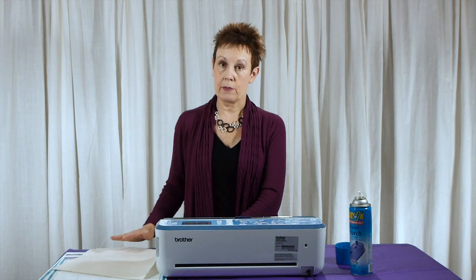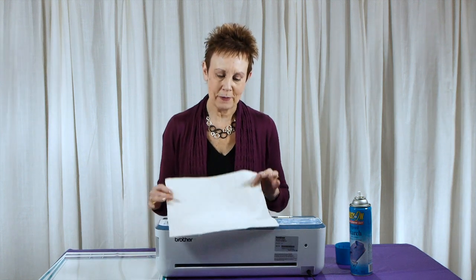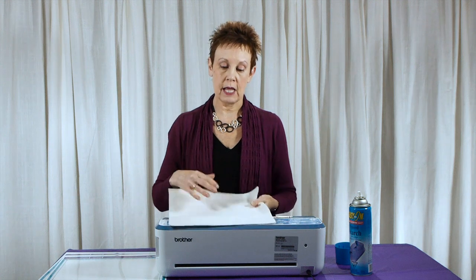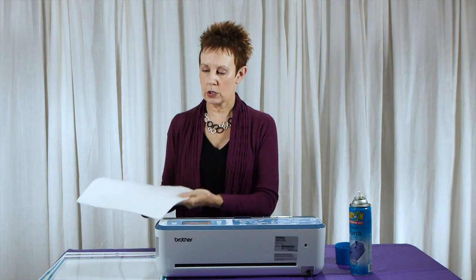I usually put a piece of fabric over the batting when I iron it because the batting can kind of stick when it's got the spray starch on it to the iron. To avoid that, just put a piece of fabric over top, preferably something that needs ironing at the same time — you can accomplish two things. I also will turn the batting over on the back, spray it again, fold it, press it down to saturate it, and press it again. So it gives it just a little more stiffness and that helps when it goes through the Scan and Cut.